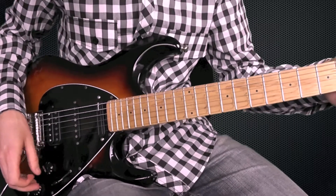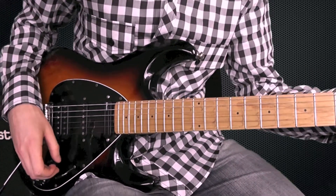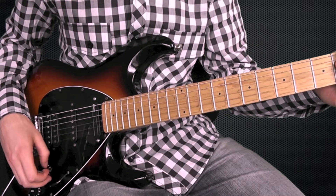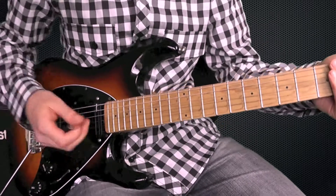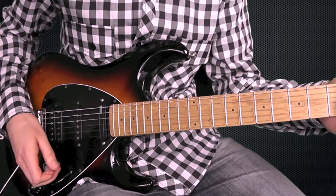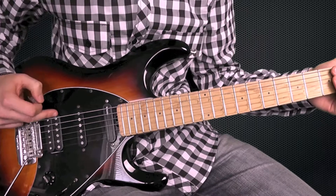The neck pickup inside the bridge pickup gives you a slightly more growl, a bit more bite. Pinch harmonics are a walkthrough with this pickup.